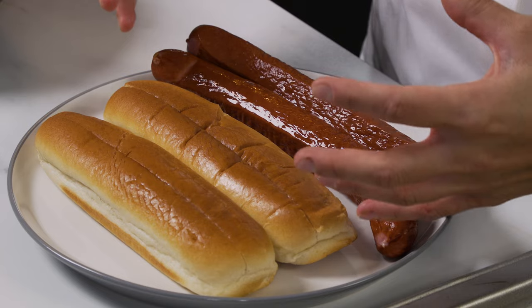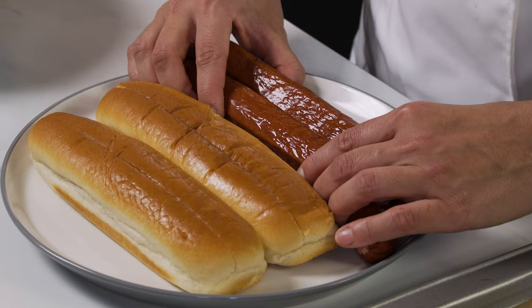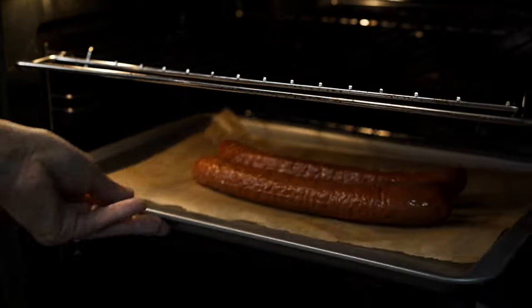We're going to be using the chili beef frankfurter in a hot dog bun with these waffle fries. To cook these chili beef frankfurters we just need to whack them in the oven for about 10 minutes at 200.